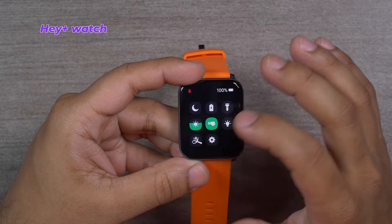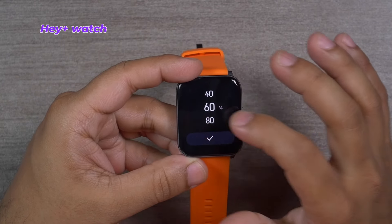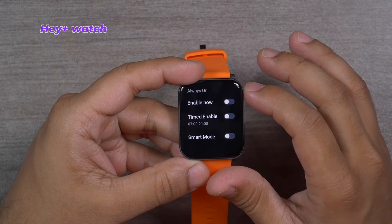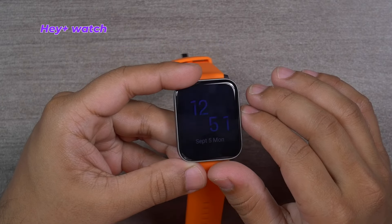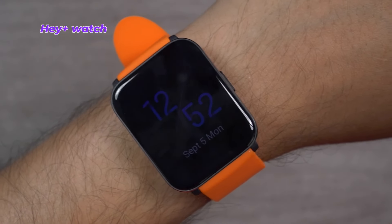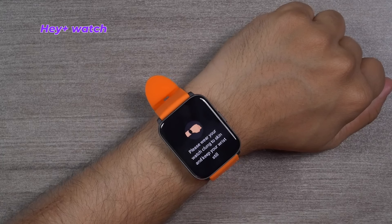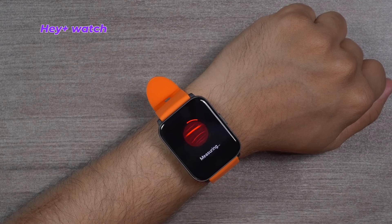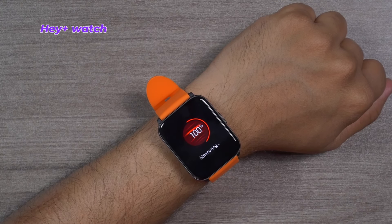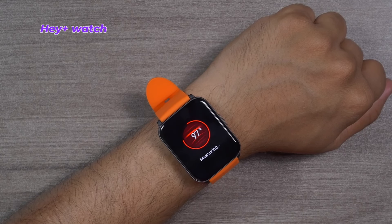There is no ambient light sensor on Hey Plus, so you need to manually set the brightness level. The always-on display is always a bit too dim and not clearly visible in a well-lit environment — the display panel is the worst among the three competitors. The heart rate monitor works well, sharing the same hardware as Halo RS4 Plus. However, blood oxygen monitoring of Hey Plus is not as accurate as many other smartwatches in the same price category.